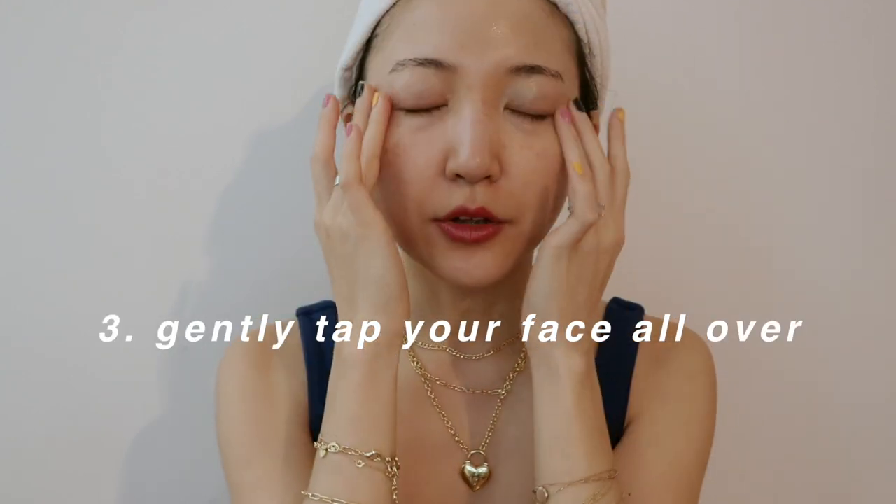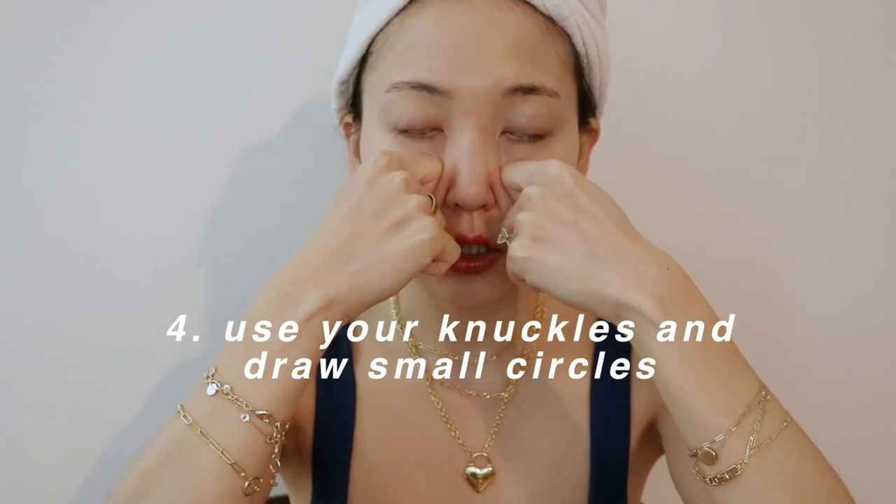We're going to go in with gentle tapping motions all around the eye area to let the cream further sink in. This sends a signal to your eye area that you're going to be going in with more intense exercises after this. This may seem like you're not really doing anything, but trust me it really helps. The next exercise uses your knuckles and targets dark circles specifically — we're going to be deeply targeting the triangle 45-degree angle area right here where dark circles form.